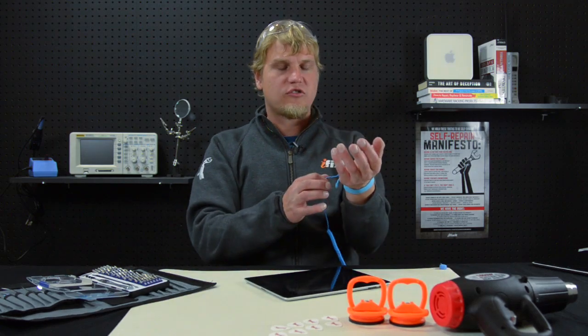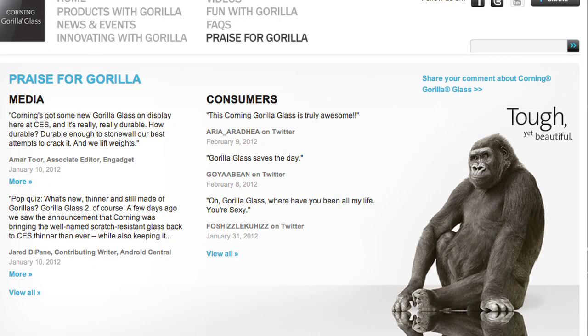Now the first step in any job is safety, so I've got my anti-static mat, wrist strap, and because we will be working with Gorilla Glass, eye protection.